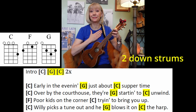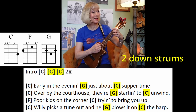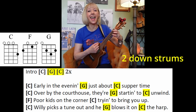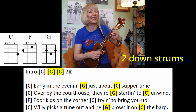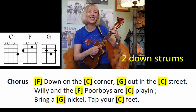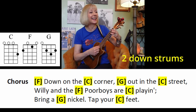Let's play along. One, two, here we go. Early in the evening, just about supper time. Over by the courthouse, they're starting to unwind. Poor kid's on the corner, trying to break you up. Willie picks a tune out and he blows it all night. Down on the corner, out in the street. Willie and the poor boys are playing. Bring a nickel, tap your feet.